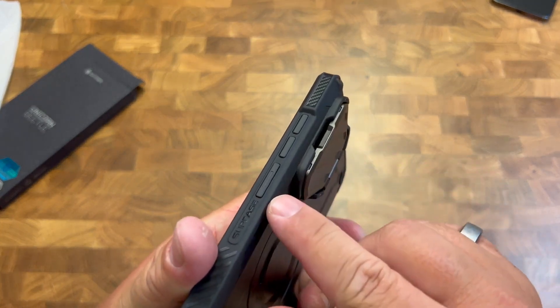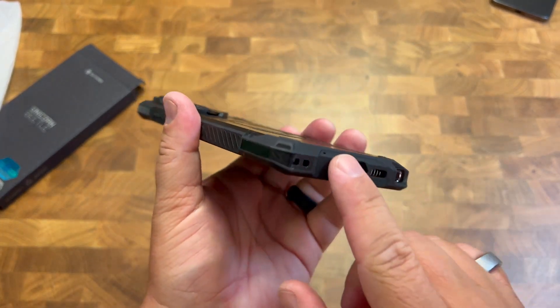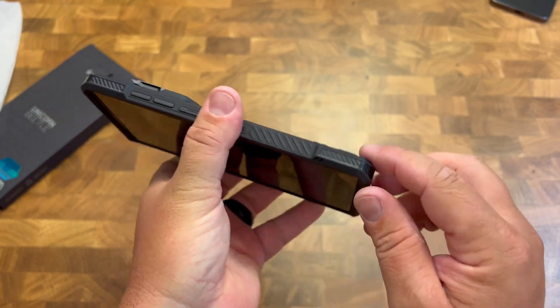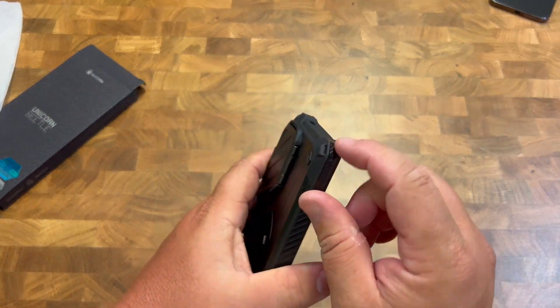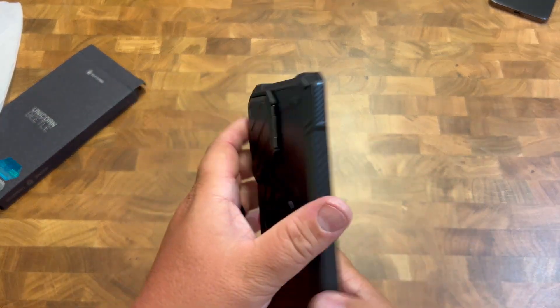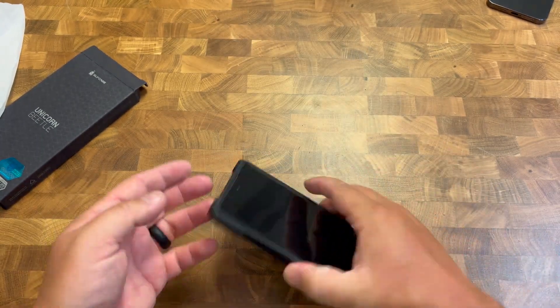All of the buttons on the outside are easily accessible and just very sleek, very cushy on the sides. This is very important. A lot of times you drop your phone, you're going to be dropping it on the corners — that's where most of the damage is done. And this is going to protect those drops.